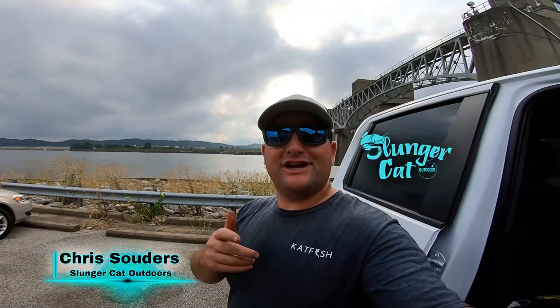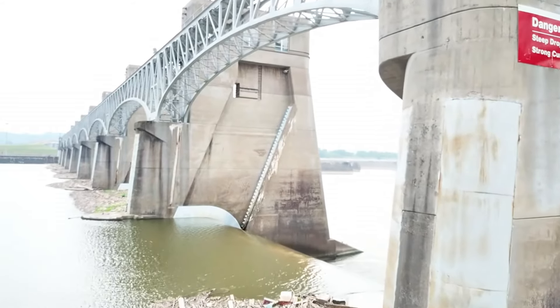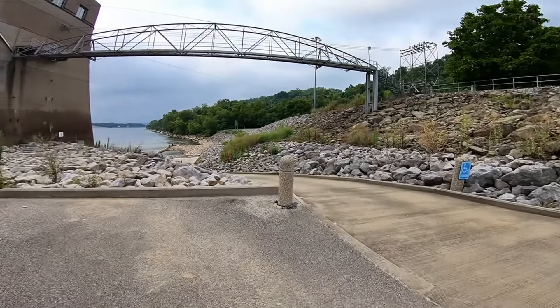Hey, what's up everybody? Chris Souders, Slender Cat Outdoors. On today's video, we're here at the Rocker Seabird Dam. We're going to try to catch the moon eye. Stick around, let's get over the hill and get some baits in the water.